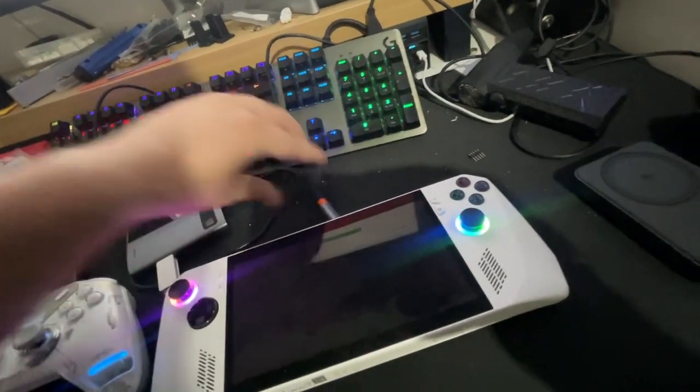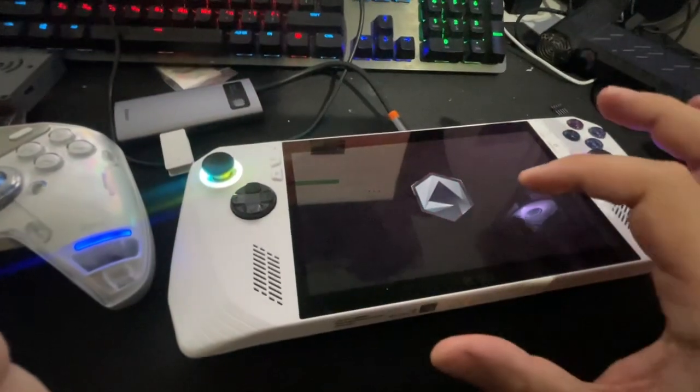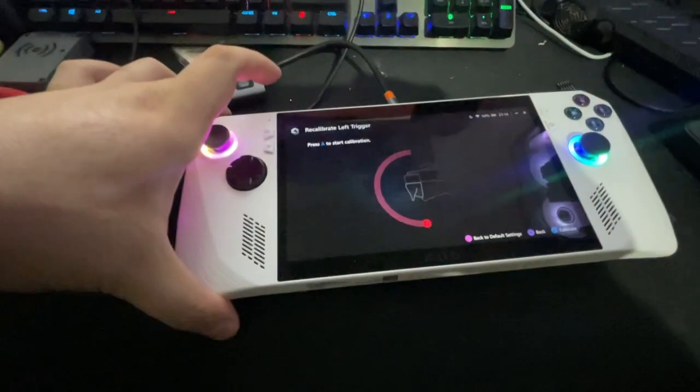Close down and reopen it again. Go to Settings, Calibration, Left Trigger — and it's working again.